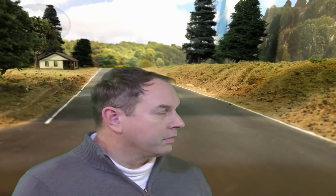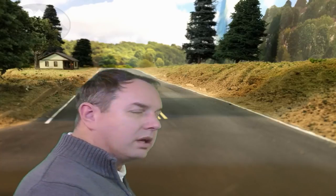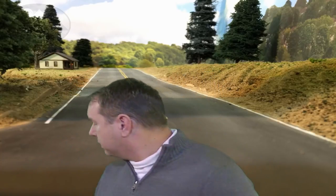Hey guys, welcome. This is a scene on my Colorado Joint Line layout. It's actually in the town of Larkspur. It looks pretty good, but one of the things it needs — actually it needs lots of things: needs buildings, needs vehicles, needs some other things. But one of the things it certainly needs is some signs. And I'm going to show you a technique I use to take some commercially available signs and make them look a little bit better.